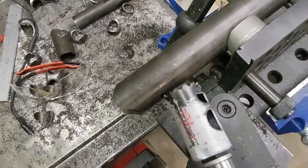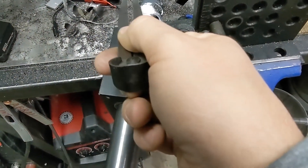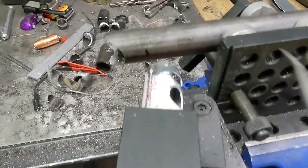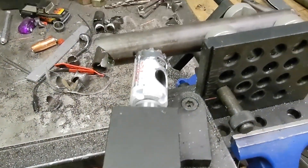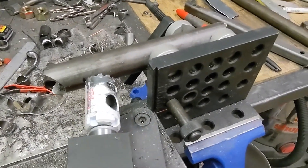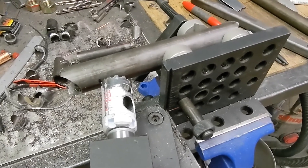I'm measuring my short side here — we know what the short side needs to be based off the angle gauge. I'll just scribe a sharpie mark on there roughly where the cut needs to be. It looks like I need to slide this tube down to my left just a hair, and then I'm going to get that cut real quick and we'll see what it looks like when we go to slide it in.